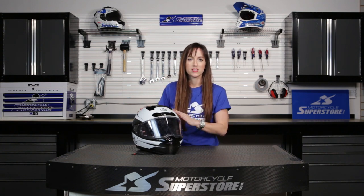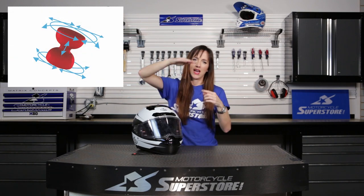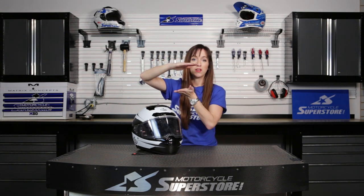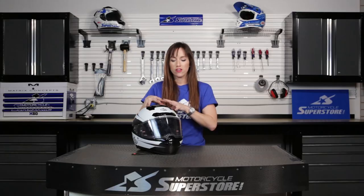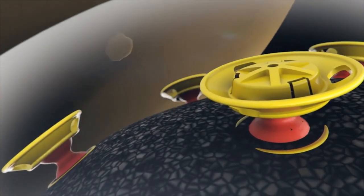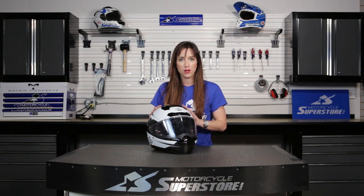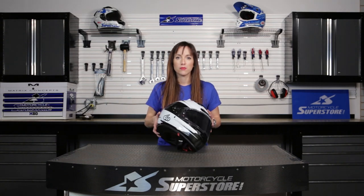Between those two layers is 7 millimeters of space. In that 7-millimeter space there are 27 dampers. Those dampers are shaped sort of like an hourglass and they allow the two layers of EPS to move independently of each other should you wreck. If you get hit on the skull, the energy or force of your accident is going to be displaced throughout the shell, reducing the acceleration and the energy that goes to your head. Most helmets are designed to protect just your skull — this helmet doesn't only protect your skull, but it protects your brain as well. It absorbs some of the shock that the fluid in your brain would normally have to absorb and displaces it, protecting you further.